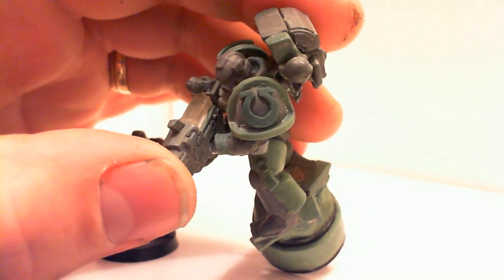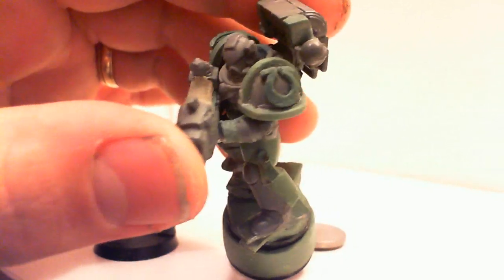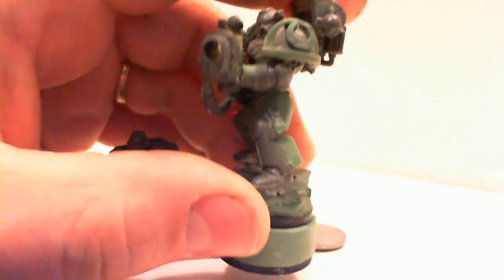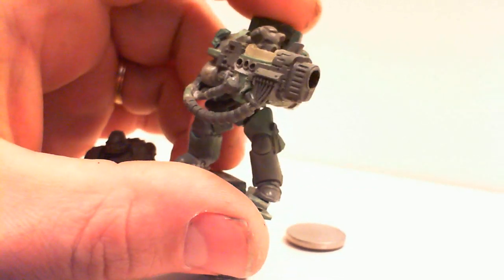The other icon — I still need to green stuff around it a little bit. I had to adjust the hand there a little bit to get it just right.